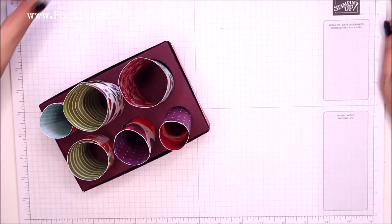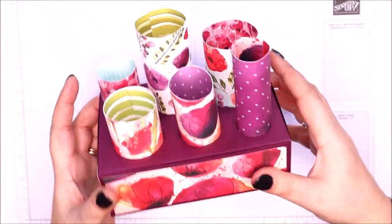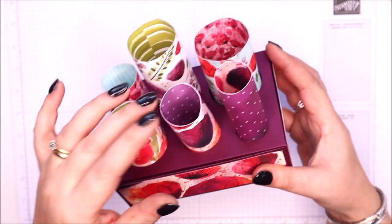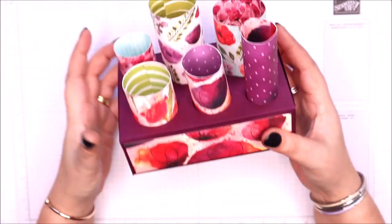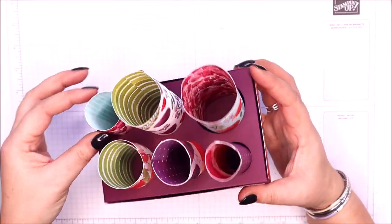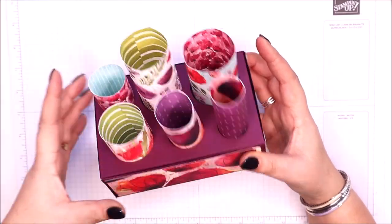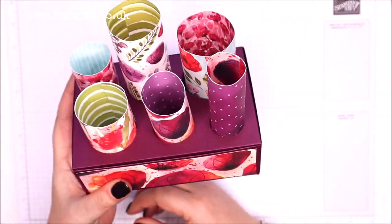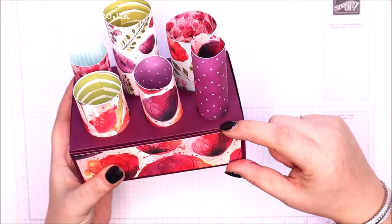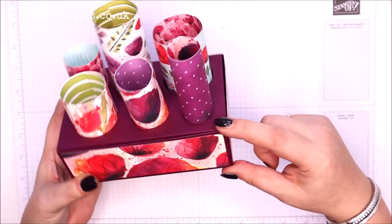Isn't it fun, isn't that cool? They all come out, so if you decided you didn't like the paper anymore or it got a little bit tatty — which it might — or you just fancy a change, they all lift in and out. Some of them have been glued closed, that one hasn't — up to you. It's really sturdy: it measures six inches by four inches and two inches deep, which is 15 centimeters by 10 centimeters by five centimeters.